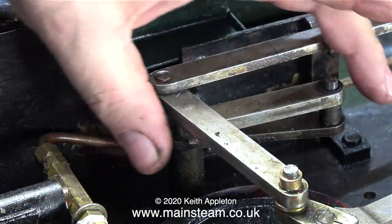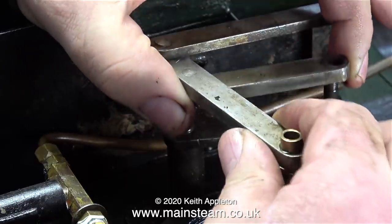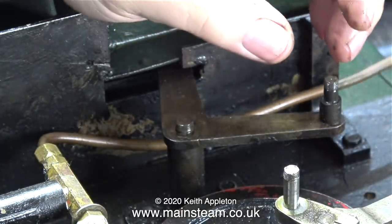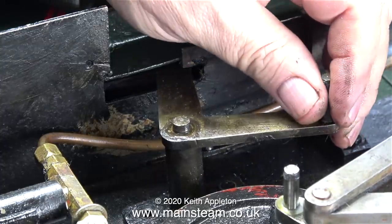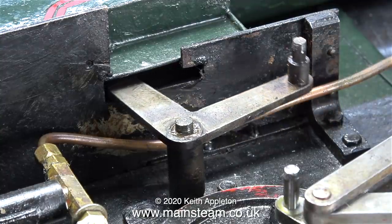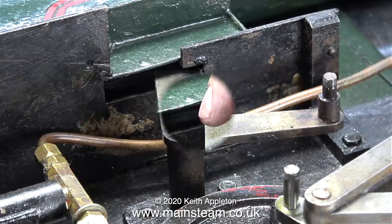Here I'm lifting off the valve gear linkages and moving them out of the way so you can see the part I need to work on clearly. And there it is — this is a bell crank, a 90 degree bell crank. The top part of this, which goes into the cab, is connected via linkages to the reversing lever. As I move the reversing lever in the cab, this part goes back and forth, and the other end — at 90 degrees — goes up and down.